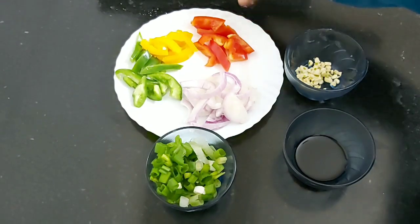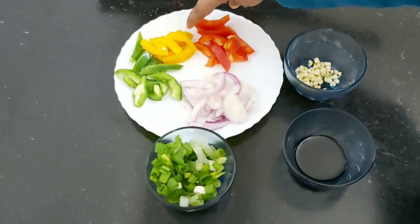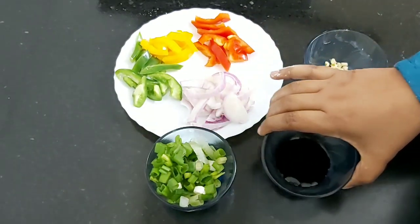You will also need onion slices. I'm using bell peppers — red, yellow, and green — some chopped garlic, spring onions, and soy sauce.